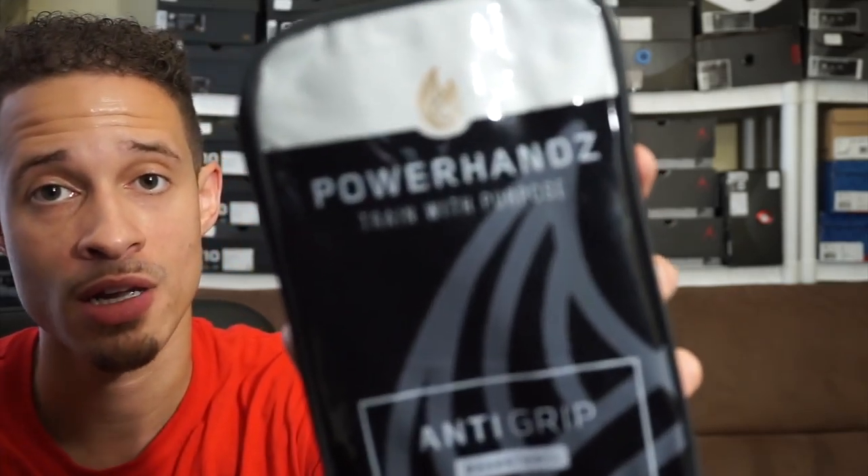What is up guys, this is LoveMyKicks back again as always. I have a pickup for you guys — it's not a shoe pickup, it's actually something basketball related. As you guys know, the channel is more so sneakers and basketball related content, so let me get right into it. I actually picked up Power Hands.